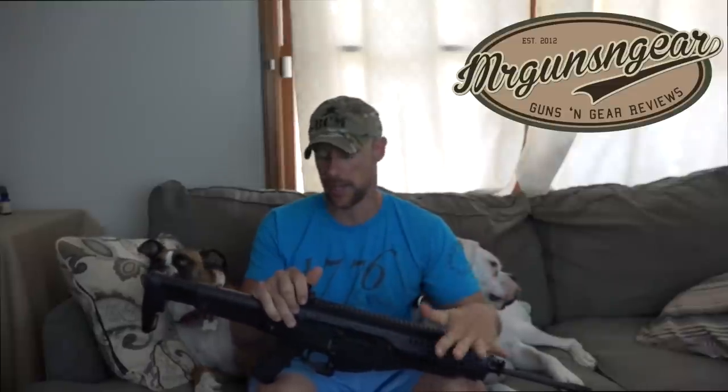Welcome back everybody. Today we're going to do a how-to cleaning video on the Beretta ARX 100. These guns are certainly becoming more and more popular every day and some folks are a little intimidated in terms of taking it apart, disassembling it, reassembling it, all that stuff. So we'll show you how to do that here in the video.